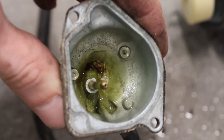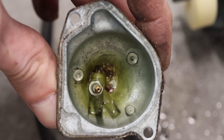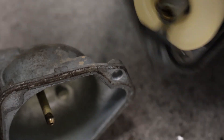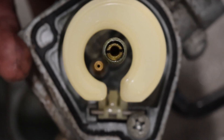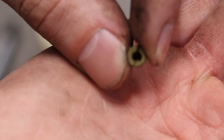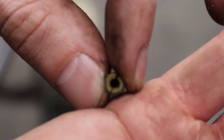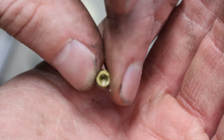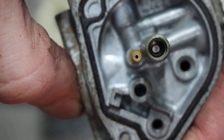There's definitely some junk down in there, and if it's down there it's probably also in the little jets. The main jet is completely clogged — no light or gas coming through there, no siree bob. And if the main jet is that clogged, the pilot jet is not going to be any better.